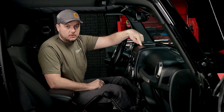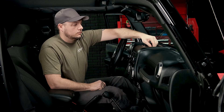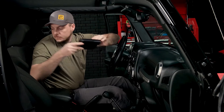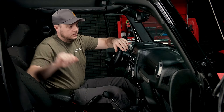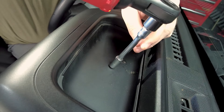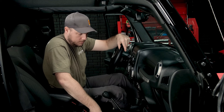We're going to move right up on top of the dash here to the storage cubby. We're going to remove our little insert and set that in the back seat. Right below that is going to be another screw to take out. Got that one out — put it in the cup holder as well.